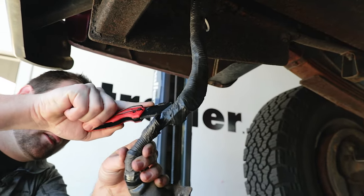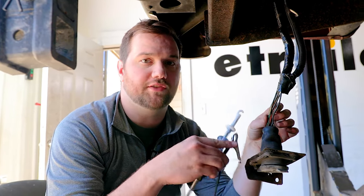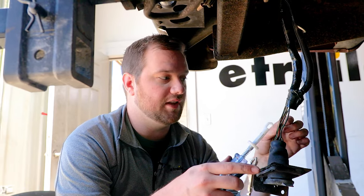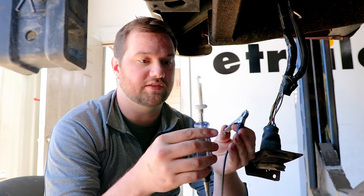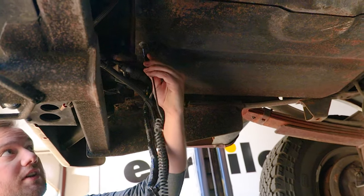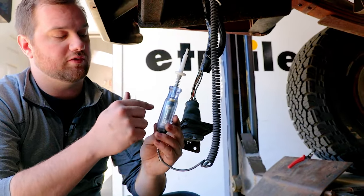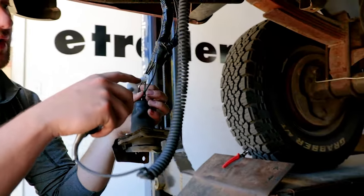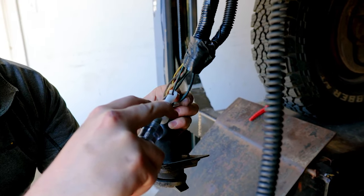We're going to start by cutting off some of the jacketing on this wire and get the wires exposed. Now that we've got our wires exposed, we're going to test all six of them and make note of their functions on a sheet of paper. I have the left turn signal on on the vehicle, so I'm going to use this light tester — you just need to ground it with the clip somewhere on the body. These are really handy because they show a light and have an audible beep when you find a 12-volt signal. You can't always trust the colors on the vehicle side or the seven-way side to be standard.